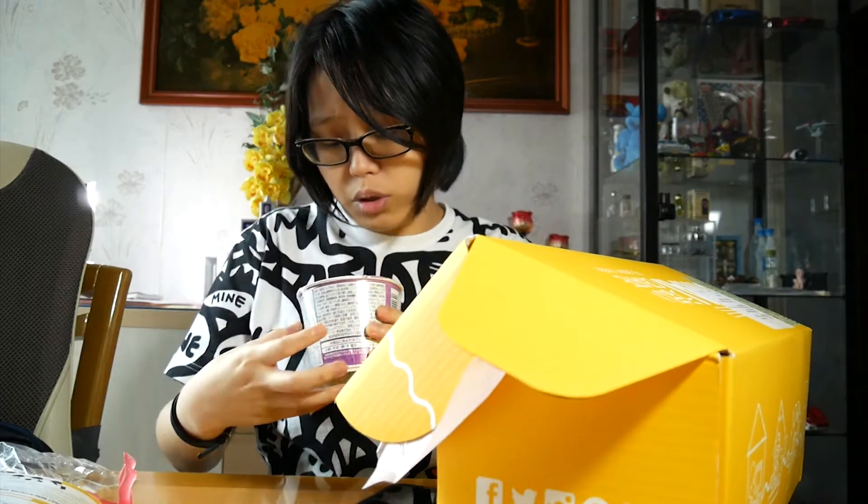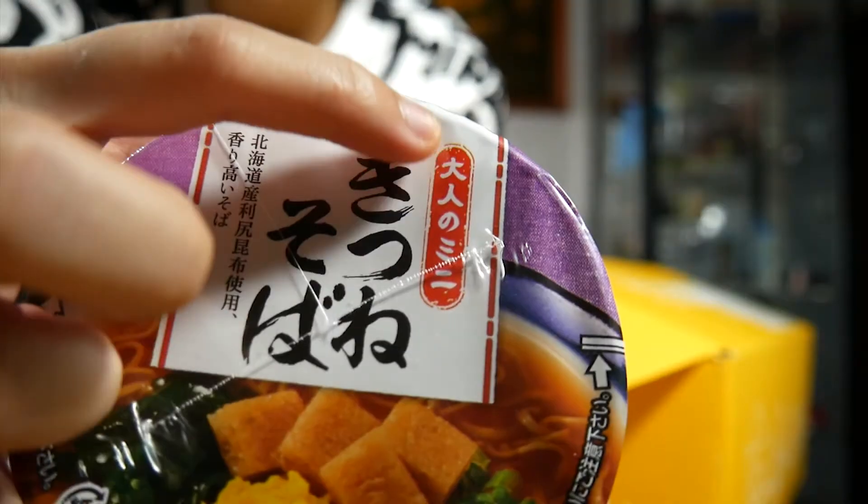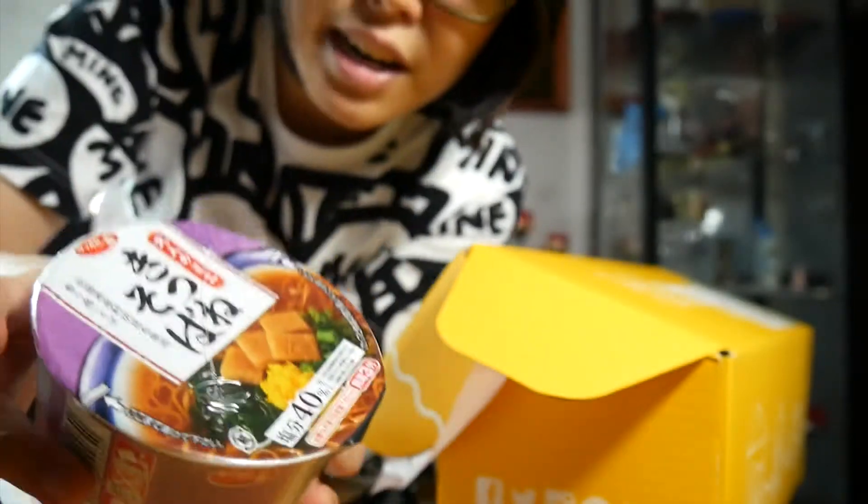All right, third one — kitsune soba. Kitsune is my number one go-to when it comes to noodles. Whenever I go to the udon restaurant near my office, I always order kitsune udon. It boasts 40% lower sodium, which is what makes it great for adults. What if adults want more sodium though? It actually says adults — like an adult mini noodle pack or something. That's crazy.